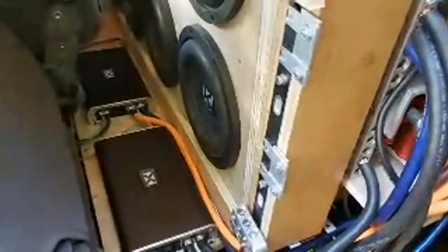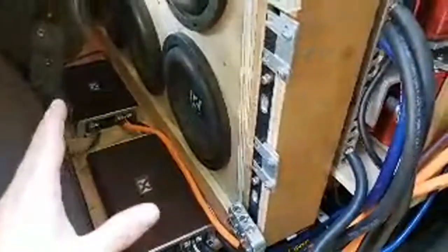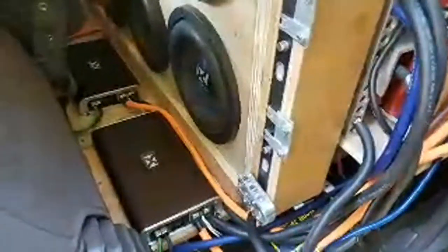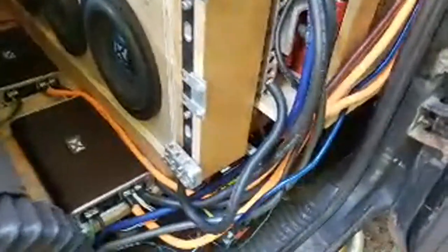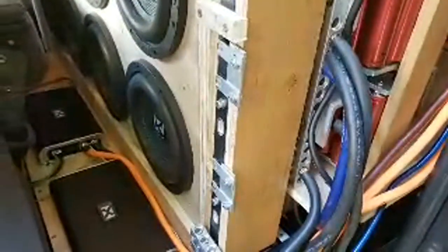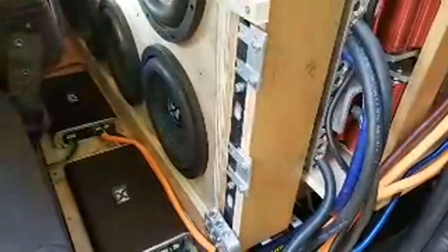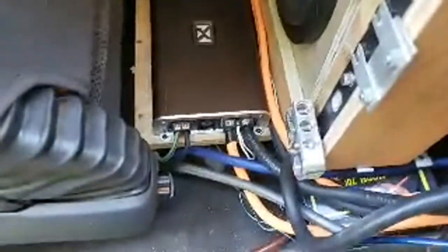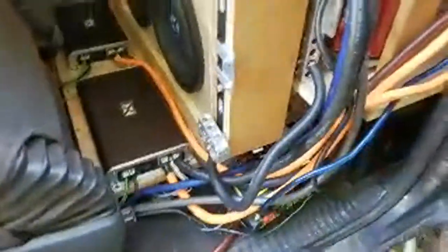I'm actually clamping about 2,000 watts RMS per amplifier on average, and at certain frequencies I'm able to get about 2,200 watts RMS — so 4,400 watts RMS total. I'm able to hold plenty. All four channels? No, these are mono amplifiers. I do have a four-channel on the other side here; I'll open it up for you.